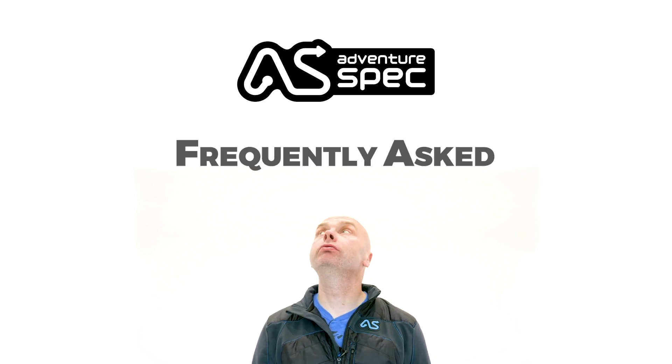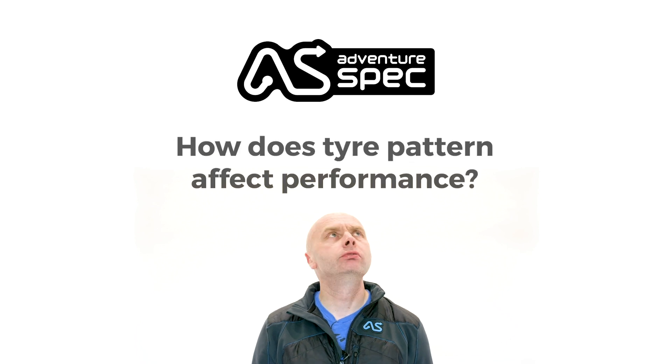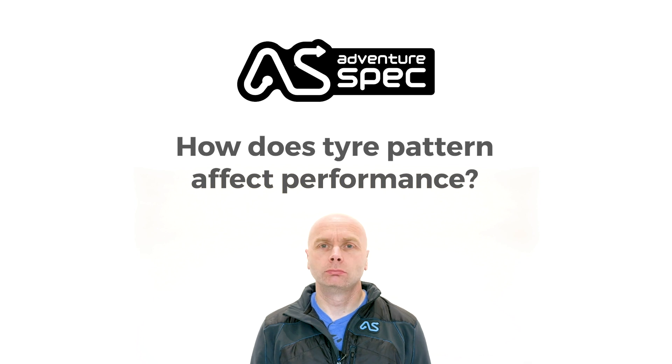Hi, I'm Dave Lomax and this is Adventure Specs FAQs. As a rough rule of thumb, the more rubber you have on the outside surface of a tyre, the longer the tyre will last and the better the grip you get on solid surfaces such as tarmac.